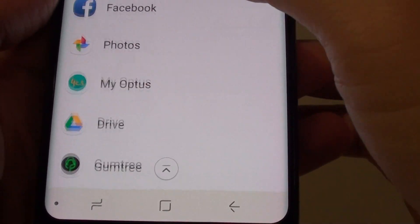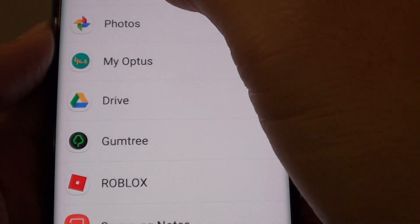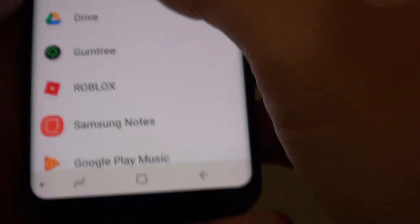So if you want to use Facebook and need to constantly receive updates and messages from it, you can tap on it to turn it back on.